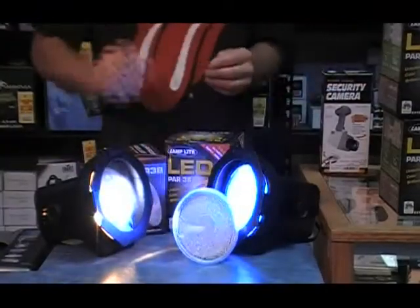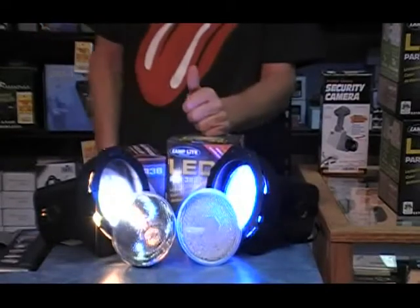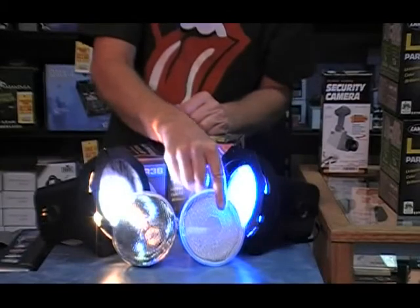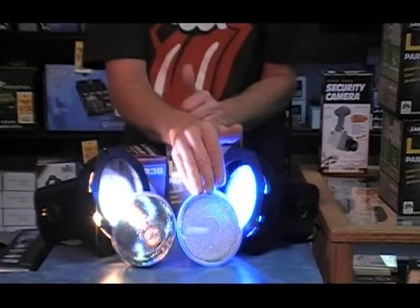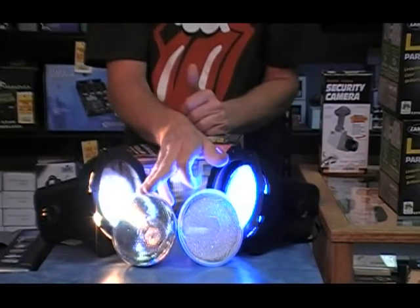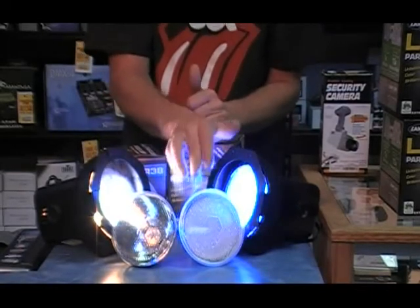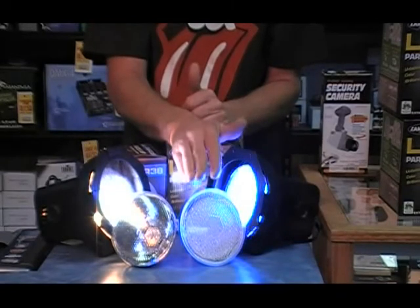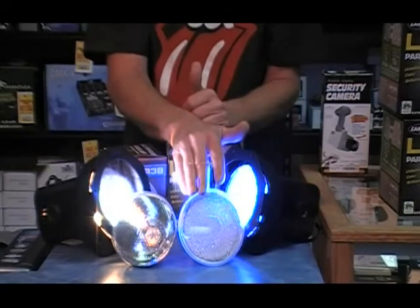Are the LED bulbs dimmable like you can dim the regular PAR38 bulb? Big answer on this one: no, you cannot dim the LED bulb. So if you have a situation where you need dimming capabilities, you're going to have to stick with the regular PAR38 150 watt bulb. You can get some LED PAR38 bulbs that are dimmable, but the price is over a hundred dollars each. Wait a couple of years and the price will come down slowly but surely.